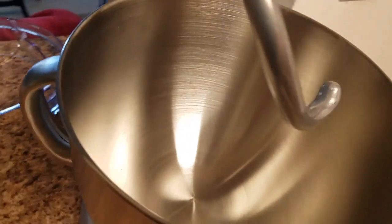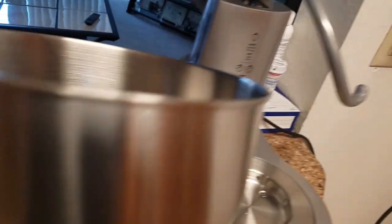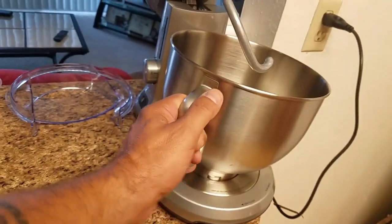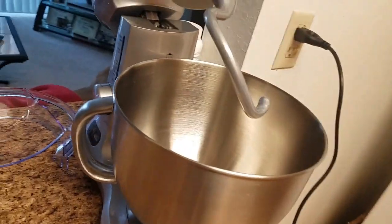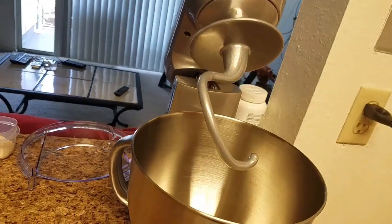It comes with a five quart bowl that locks into place, real simple. Comes out real easy — nice, goes right up in here. You slide it in and it just locks right in place for you. Got a nice heavy duty dough mixer.